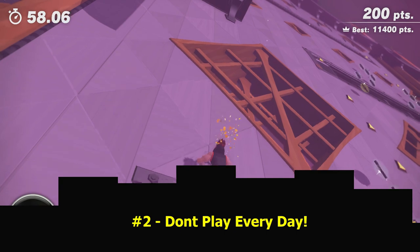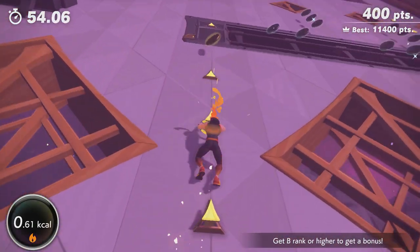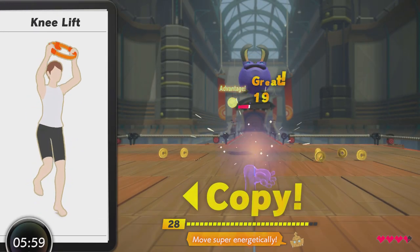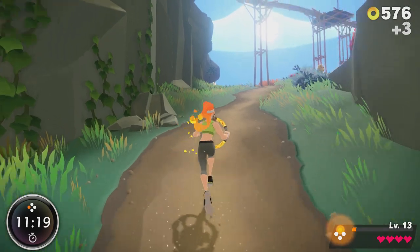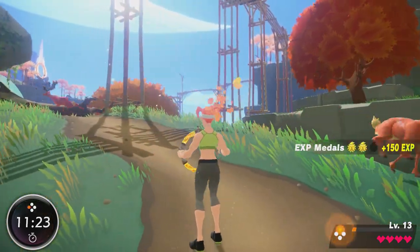Tip number two: don't play every day. Ring Fit Adventure is a game and you're going to have a heap of fun with it. There are side quests, silly characters, things to unlock. You're going to want to press on with the game each day and take Drago down, but it is important to treat Ring Fit Adventure as a workout program because that's what it is. Therefore, you have to treat your body as if you're doing a prescribed exercise program. That means rest, that means recovery.